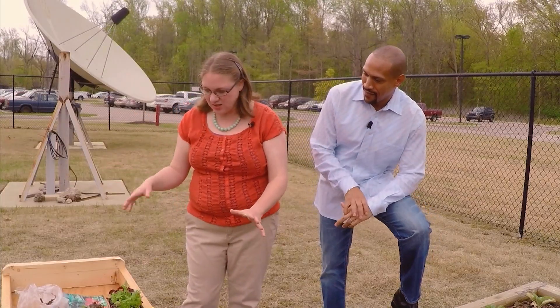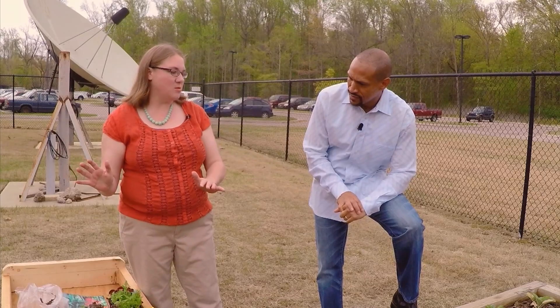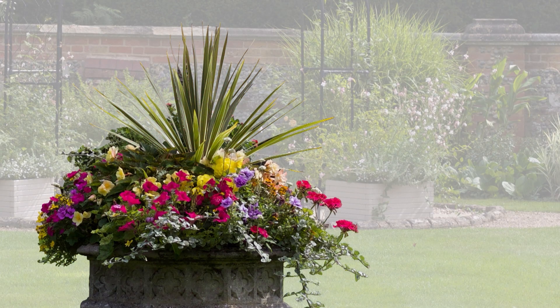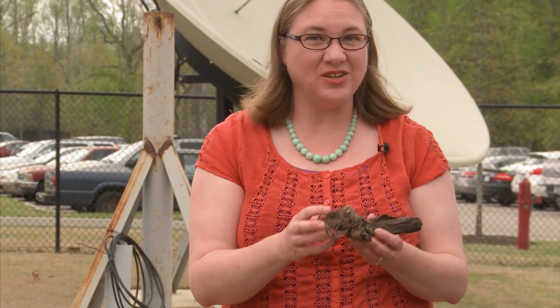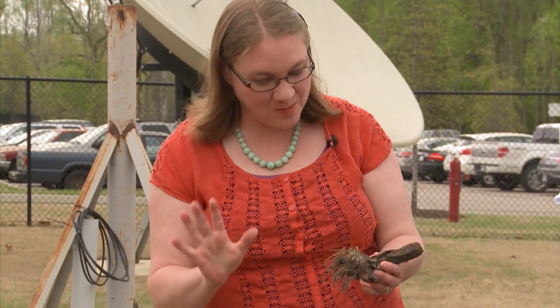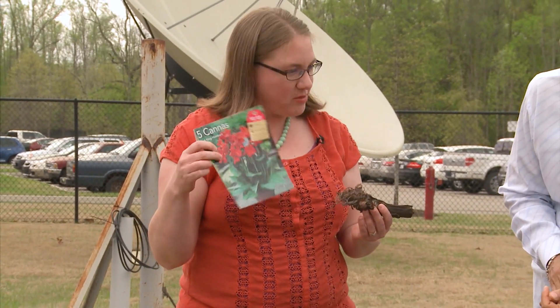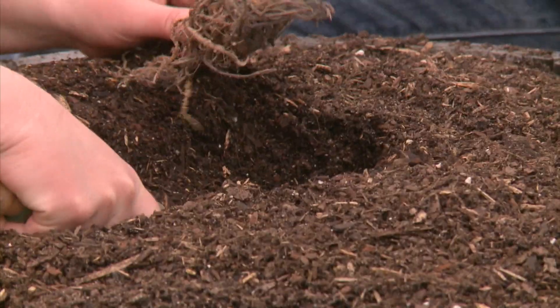So now that we've got our plants chosen — we've got mostly sun plants here — the next thing we wanna do is think about different heights. To make a really nice presentation, it's just like you're gonna do a flower arrangement in a vase. You want something kinda tall, you want something to be kind of a filler, and then you want something to spill over the edge to break up the hard edge of the container. We call that Thriller, Filler, and Spiller. For our Thriller — which doesn't look very thrilling right this minute, but it will be eventually — we have got a Canna Tuber, and we're gonna plant this in the center to be our tall, thriller kind of a plant.